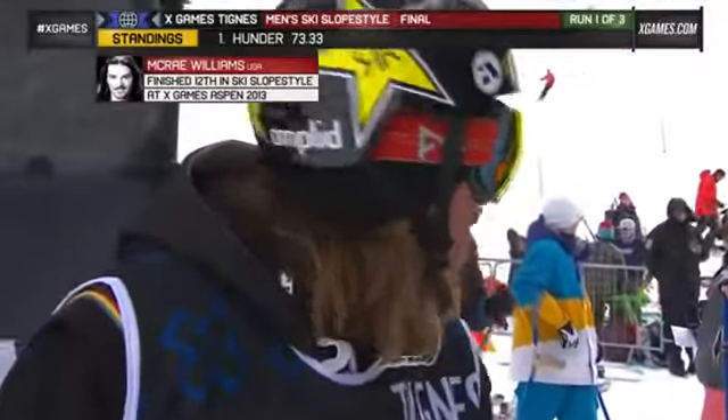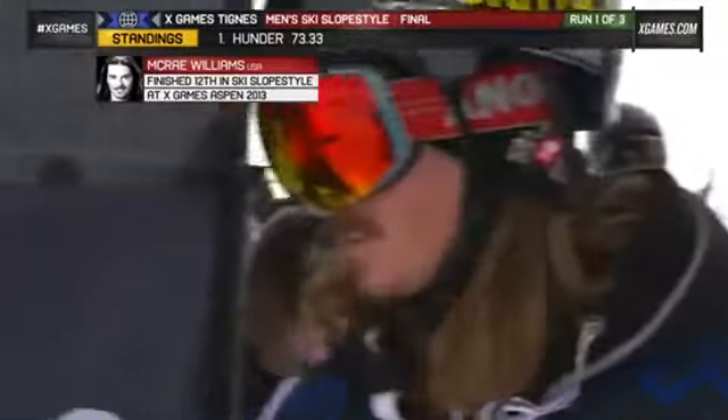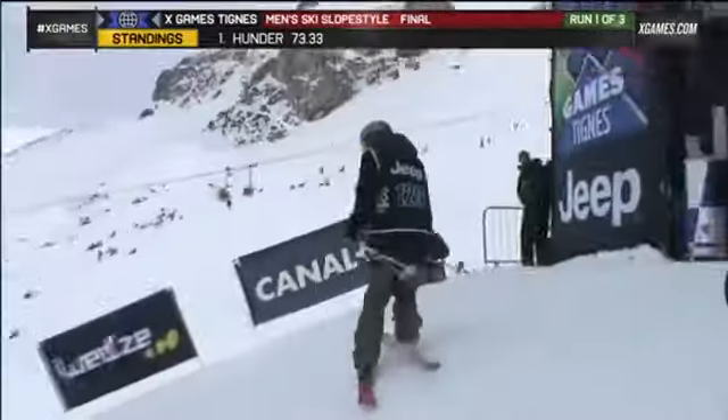The boy out of Park City, Utah — the site of the 2002 Winter Olympic Games. And speaking of Olympics, this sport of skiing slopestyle is now in the 2014 Olympics.